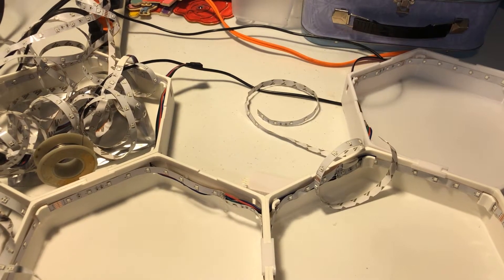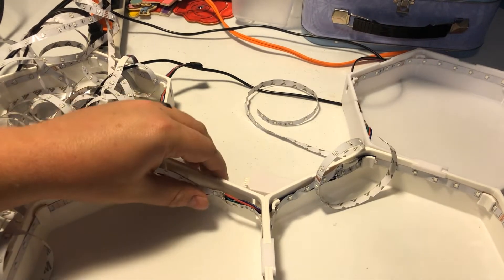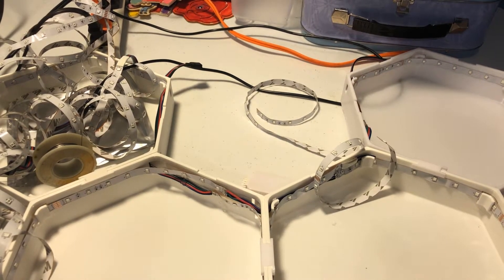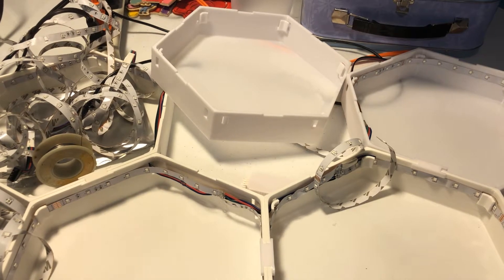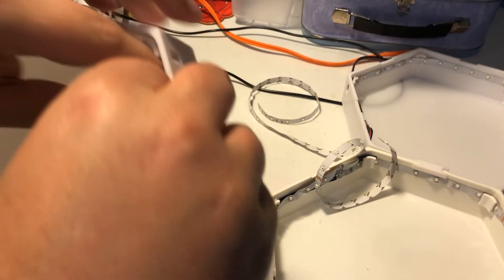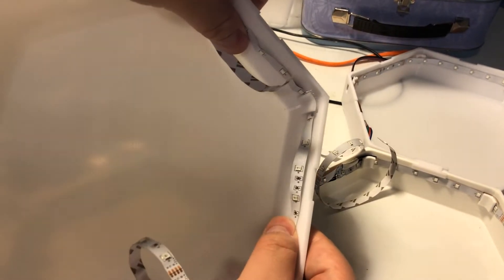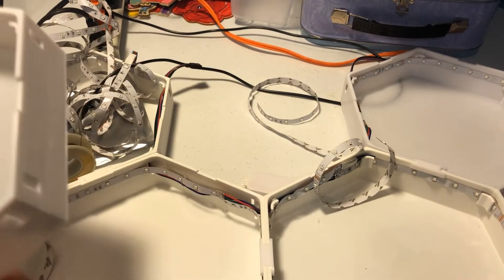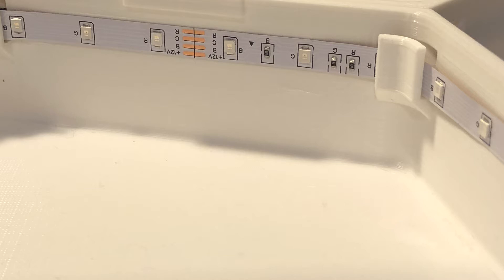The first thing you'll need, obviously, is these 3D printed parts. This is one without the wires — I went ahead and pre-wired four of those before I decided to make a YouTube video about it. I'll link the 3D print file below — it was something I found on Thingiverse, I'm not the original author, so I'd like to give credit to that guy. You'll need some LED strips that fit. They have double-sided tape and fit right along the edge, nice and neat.